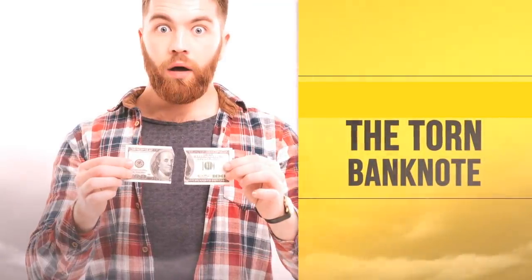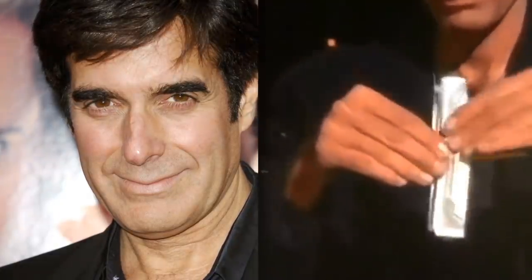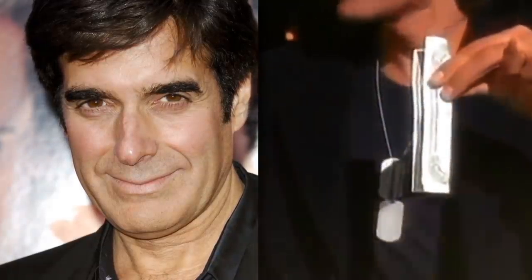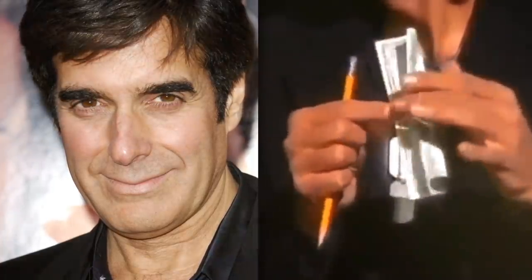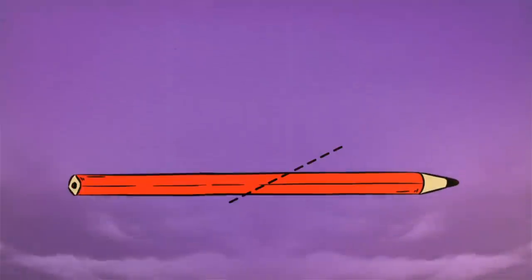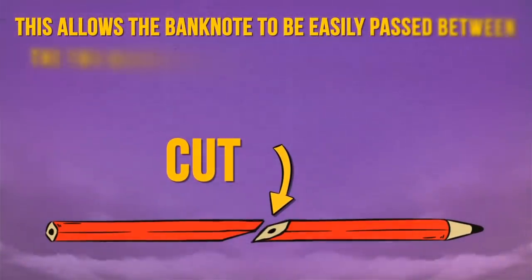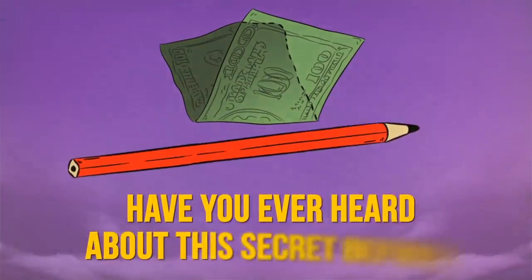The Torn Banknote: David Copperfield seemingly tore a folded dollar in half right in front of people, then unfolded it to reveal it had been completely undamaged. The secret is making cunning use of a pencil that has been cut in half diagonally and connected with strong magnets. This allows the banknote to be easily passed between the two magnetized halves and remain undamaged.